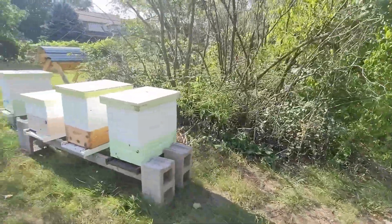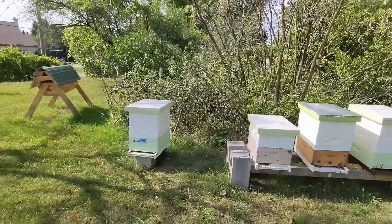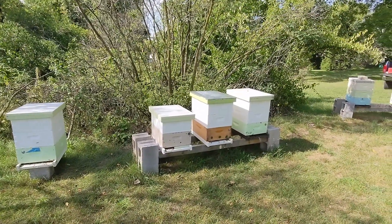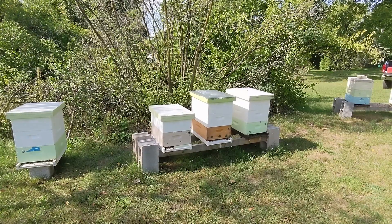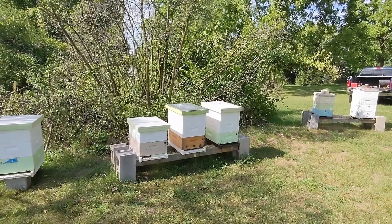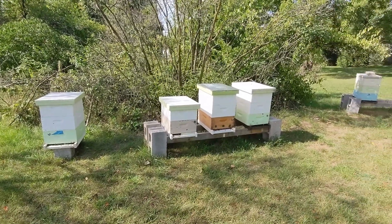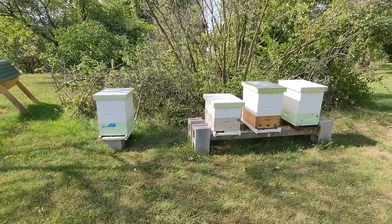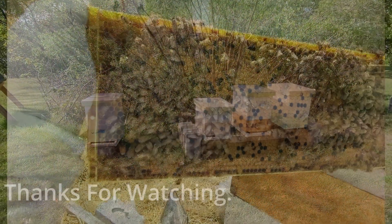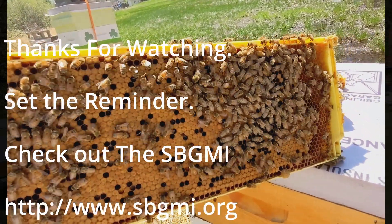We're going to go through them today and do some checks, see if we need to do any manipulations. I'm not really going to be doing too much — I don't have a lot of equipment for splits or modifications. These colonies are pretty much going to be what they are. If they're queenless I might replace them, but otherwise I'm just going to combine and condense. This one here I'm going to check out, give them a super full of honey, and call it good.